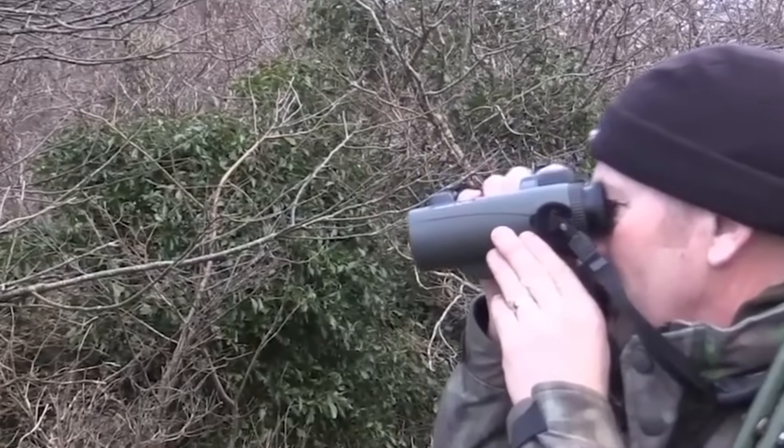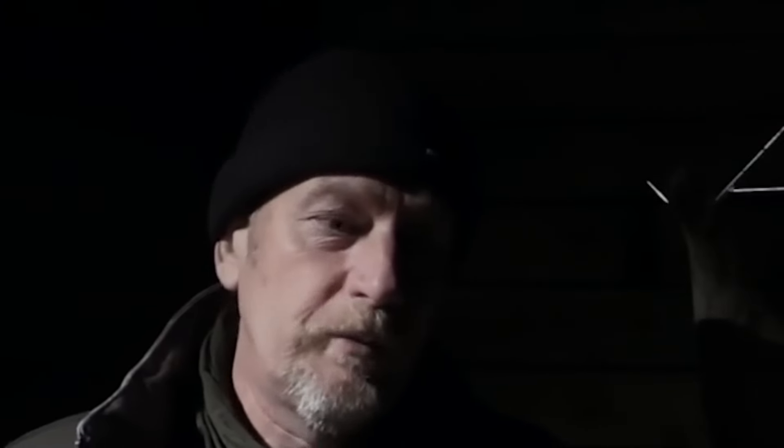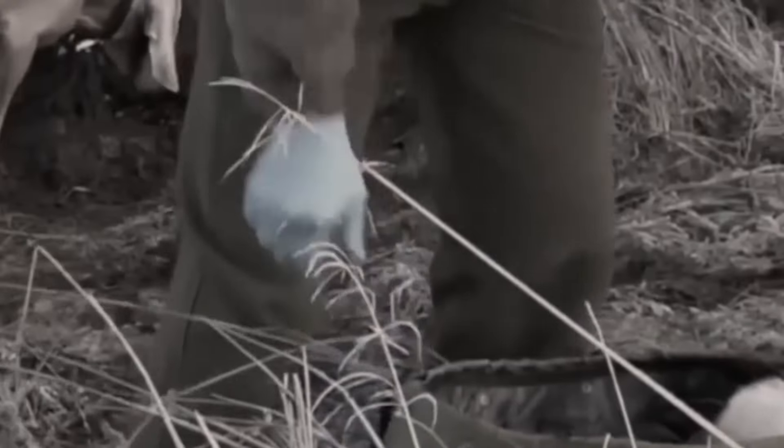The binoculars - I'm out every day with the binoculars. It's the quality of image that you get, particularly when you're working in low light levels, which we commonly are with roe stalking in particular. So I'm very familiar with Swarovski and we'll continue to use it.